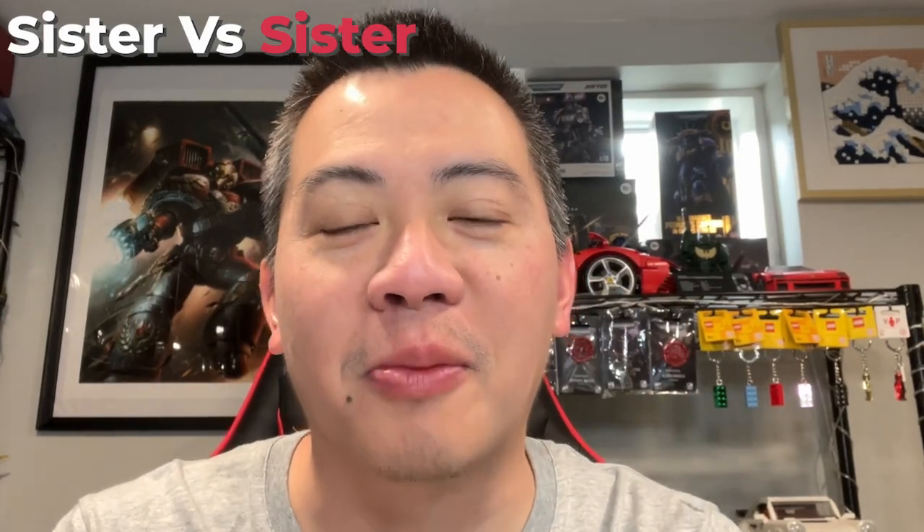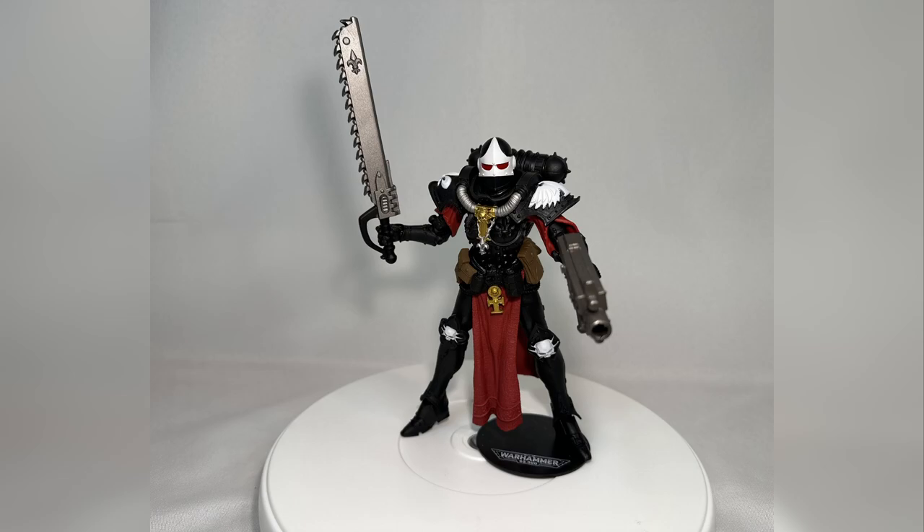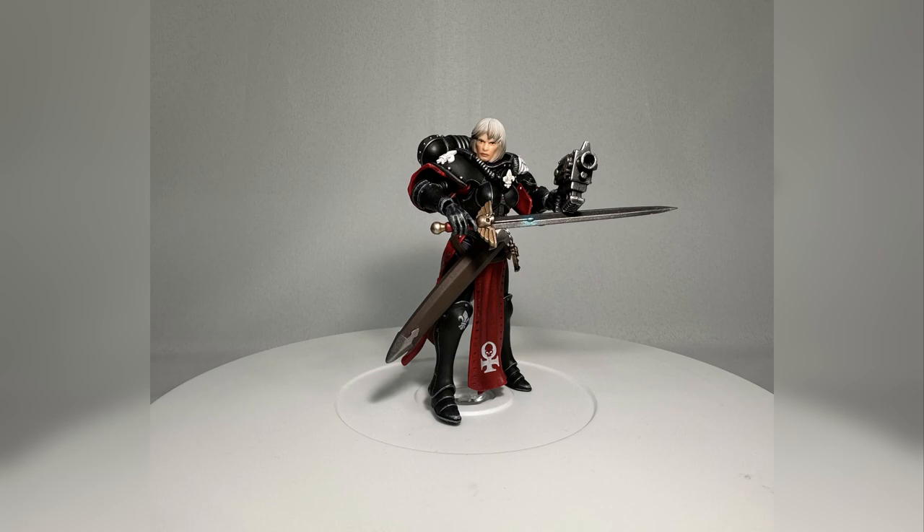Brothers and sisters of the chapter, welcome on in. This is Sprues and Studs, and today we are going to be doing an epic comparison between a McFarlane action figure and a Joy Toy action figure. We are going to be comparing two Sisters of Battle and pit them next to each other to see which one takes the crown. We're going to be looking at the McFarlane version of the Order of the Martyr Lady, as well as the Joy Toy version of the same figure.